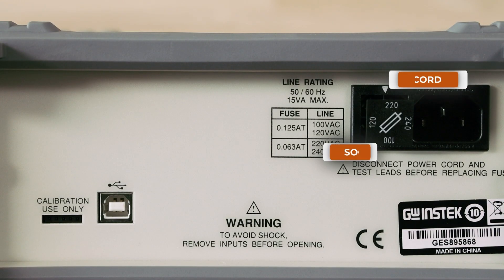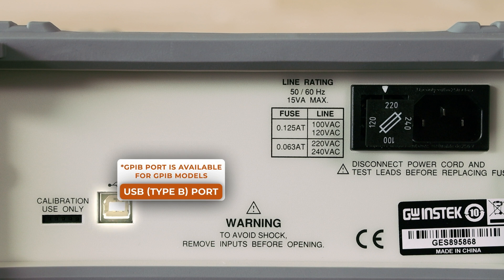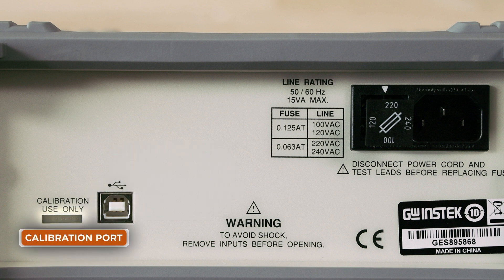At the rear panel the GDM8342 has a fuse and a power cord socket, USB B and GPIB ports for remote control and a calibration port. For more details and information follow the link in the description.